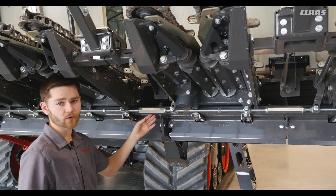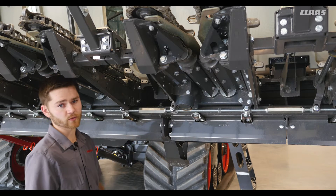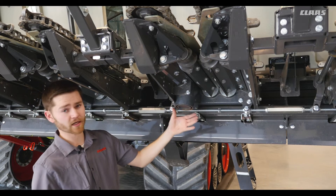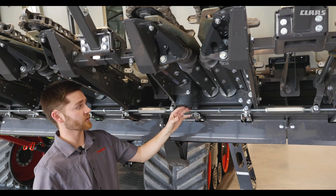Once the head's in the air we can check our deck plate adjustment linkage. Make sure there's nothing bent and all of our bolts are securely fastened. For our row unit we can see that this is a non-chop unit — it does not have the three cutting knives coming out of each individual gearbox.